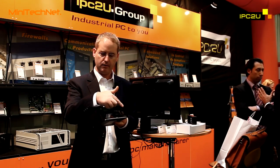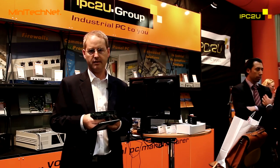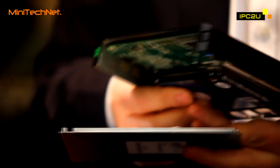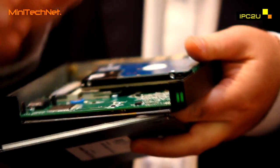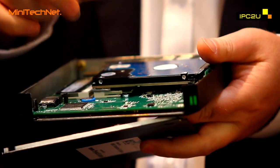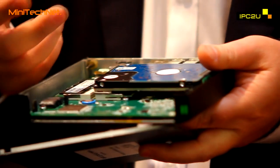as you can see, the front panel here is missing. And the reason that it is missing is that it is interchangeable. The FitPC3, in this very small enclosure, can accept an extension board with customized I/O.